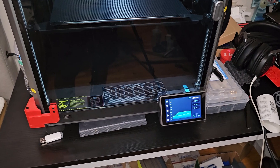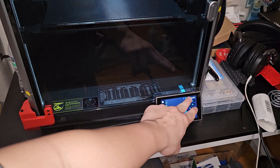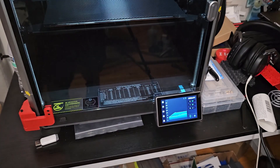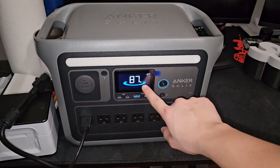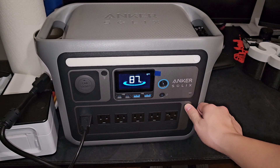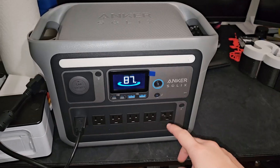I'll put the nozzle and the bed to zero and wait until it cools down, then I'll start both heating up at the same time to see how much power is drawn. The Anker Maker dropped 1% - it's not using any power right now, as you can see there's no power rating at the bottom because the K1 Max is cooling down. Let's see what happens if I push this button - if you push it the K1 Max dies and all the power went out.